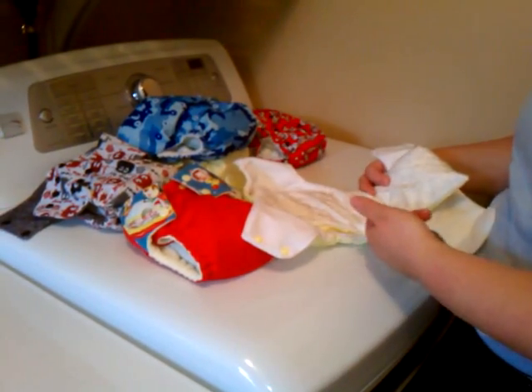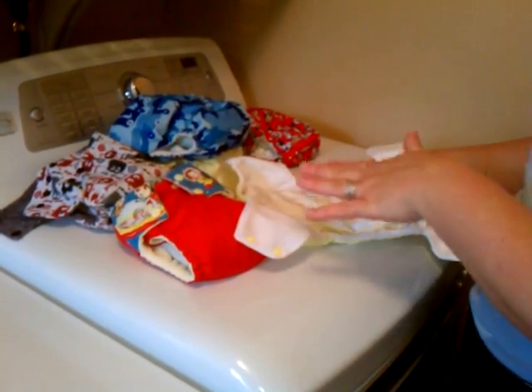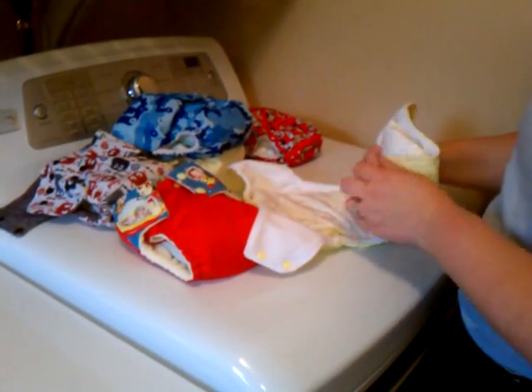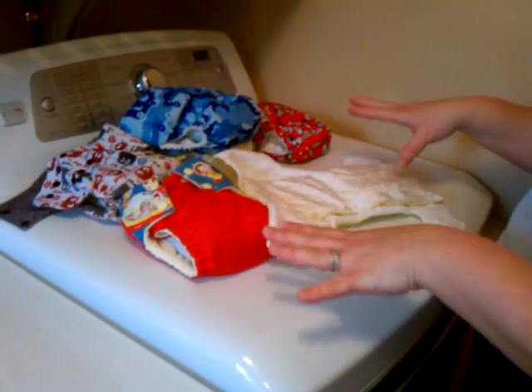This can also be used for the smaller sizes — you can fold down the rise so you can actually have a stay dry layer on top of your trifolds for the newborn sizes and small sizes.